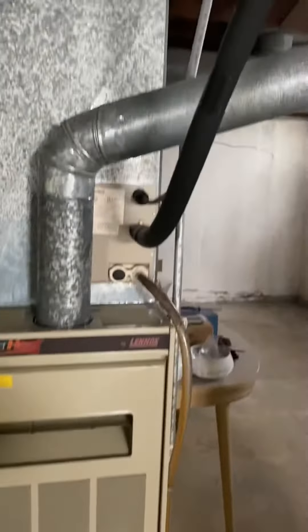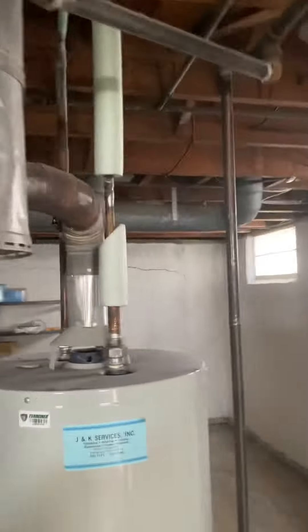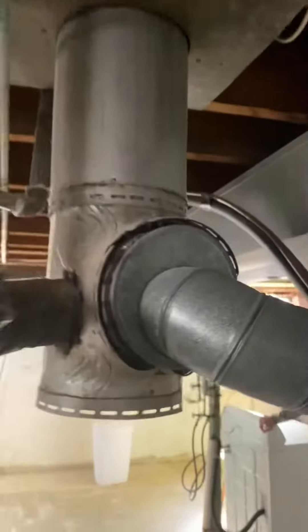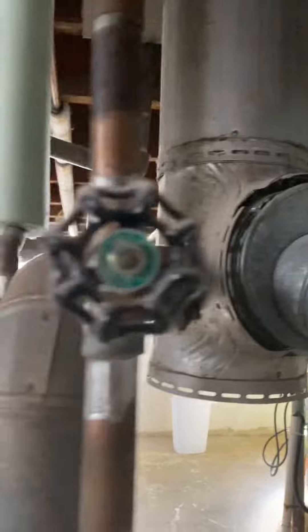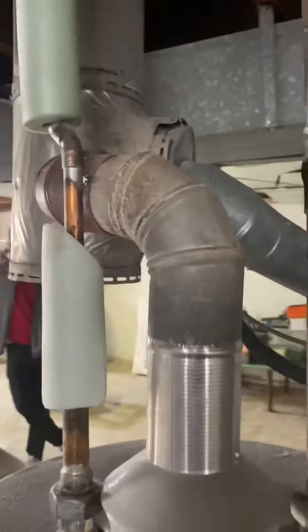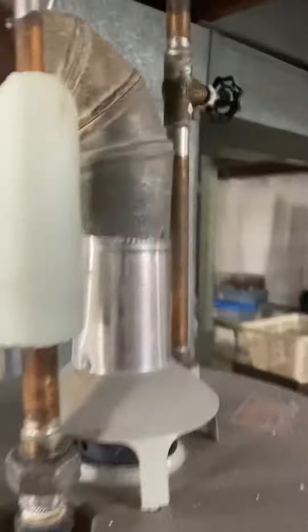A couple things to look at — we've got a 4-inch flue tying up into some sort of 7-inch T. I don't know if it's wrapped in aluminum, not sure what's going on there. We'll bring out a new 7-inch T, and then we've got a short little 2-inch flue from the water heater that'll need to be replaced as well.